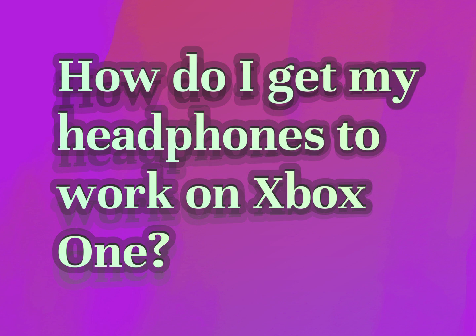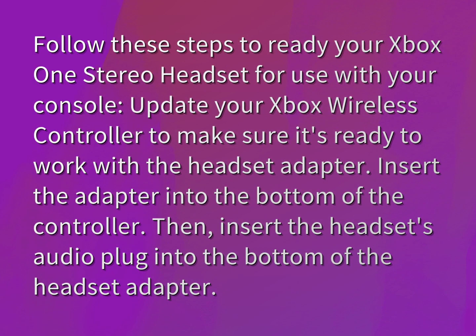How do I get my headphones to work on Xbox One? Accept the answers from us. Follow these steps to ready your Xbox One stereo headset for use with your console.